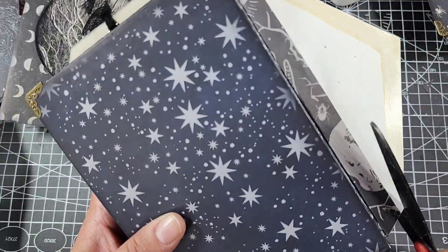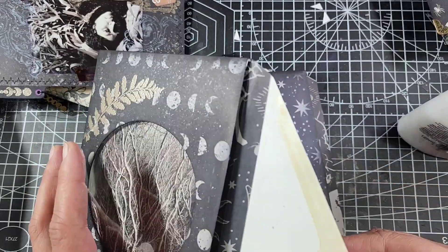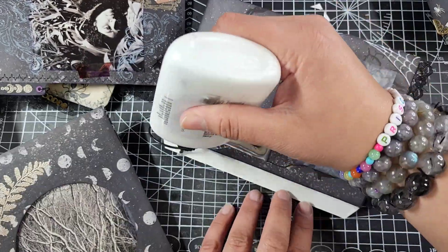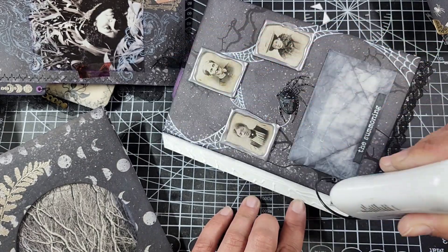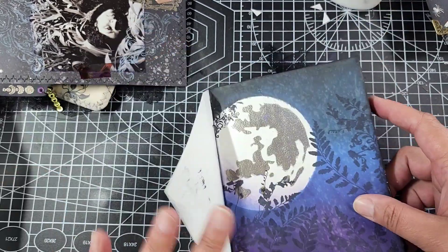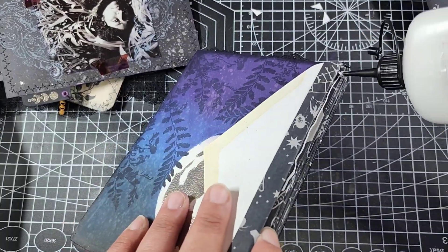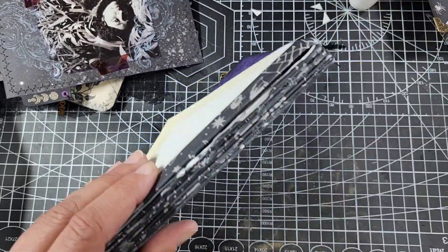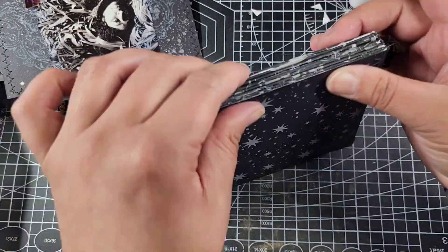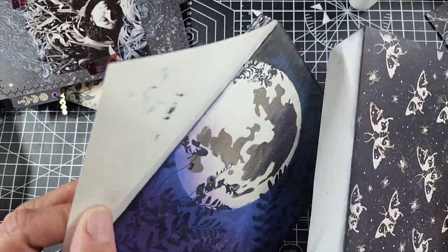I'm essentially going through and making sure I get a really good bond between these, because I want this envelope journal — the pages — to flip out and open easily. These little strips are not the exact length of my envelopes, just to give a little wiggle room so I could get them in and out easily. They're about an eighth of an inch shorter — the envelopes are five by seven, and these strips are one inch by six and seven-eighths.